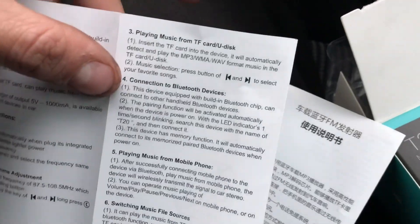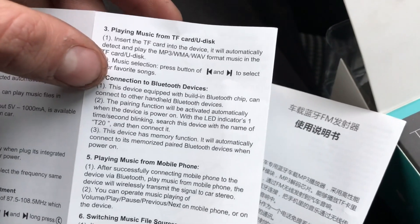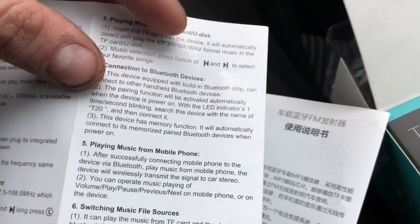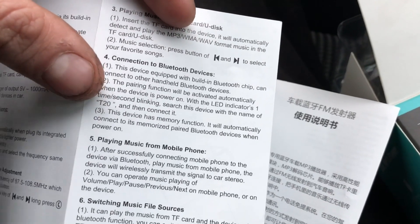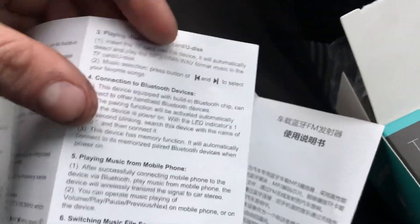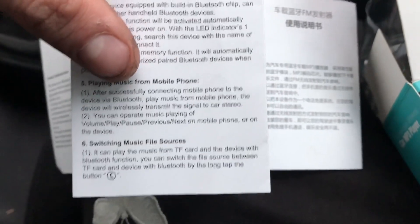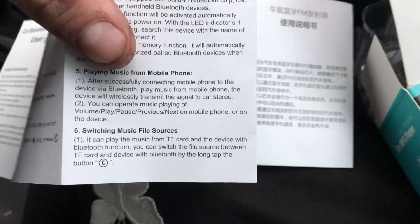For Bluetooth devices, you just plug it in - it has a Bluetooth chip inside. Go to your Bluetooth settings as normal, and the device will show up as 'T20'. The device also has a memory function - it automatically connects to its memorized paired Bluetooth devices when powered on, so when you get in the car it connects automatically without you having to tap it every time. Then to play music, just go to your music app on your phone, press play, put it on shuffle, and you can still operate it with the buttons on the device.